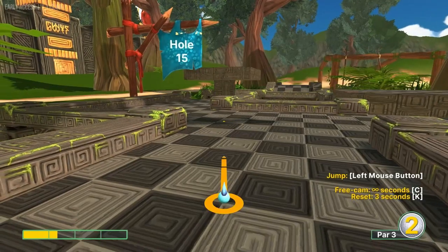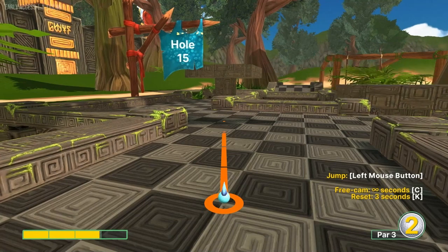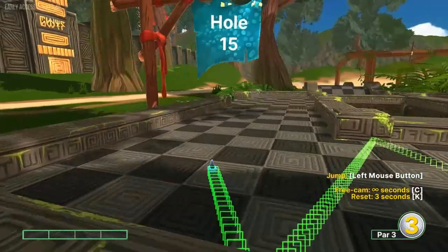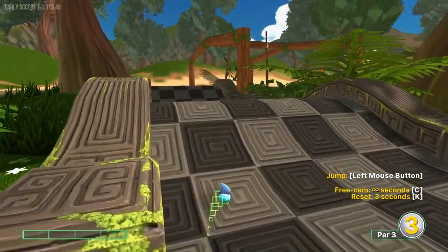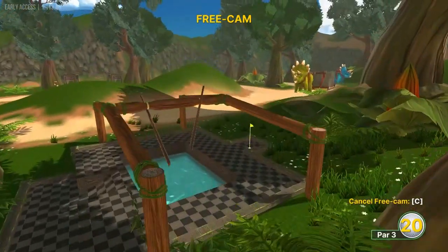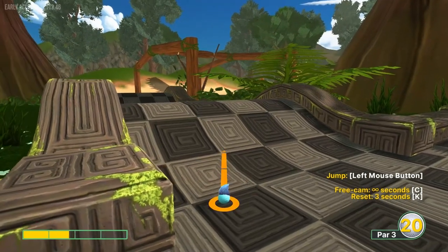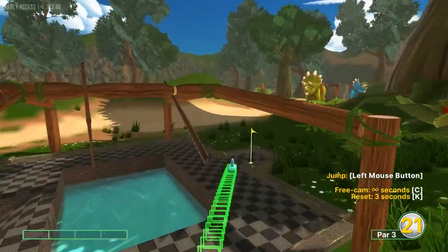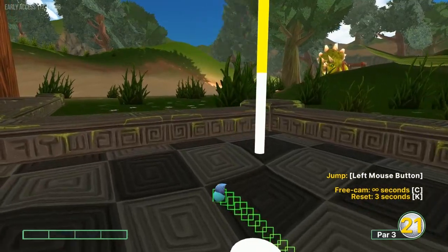Hole fifteen: go at this post on the right line in the center at just over three speed whenever we can go over that board — it's going to pop us up a little bit and get us right there. Second shot: go just right of the corner of the light square we're on at about 3.7 speed — that'll pop us in for a two.